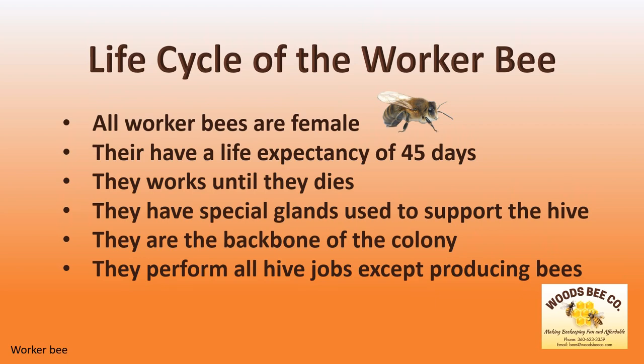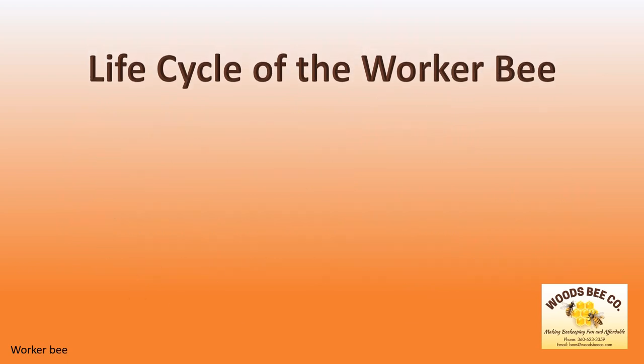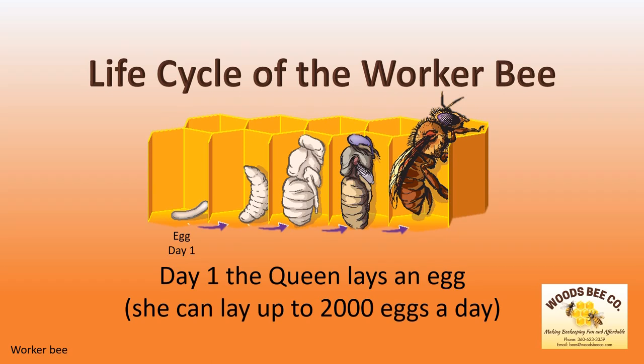All worker bees are females and they have a life expectancy of only 45 days. So these hard-working ladies literally work themselves to death. They are equipped with special glands used to do specific jobs and are clearly the backbone of the colony. In fact, they perform every job in a hive except for producing new bees. The task of producing new bees is left to a single queen that can lay up to 2,000 eggs a day.